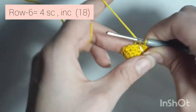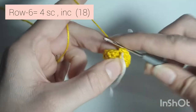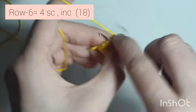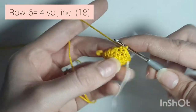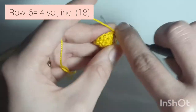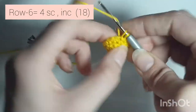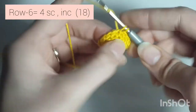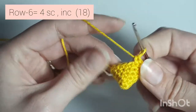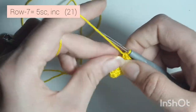Now row 6 is 4 single crochets, increase — so 1, 2, 3, 4, and increase, 2 in the same stitch. Repeat: 1, 2, 3, 4, and increase. Repeat that all the way around. When you're done you'll have 18 single crochets all the way around.